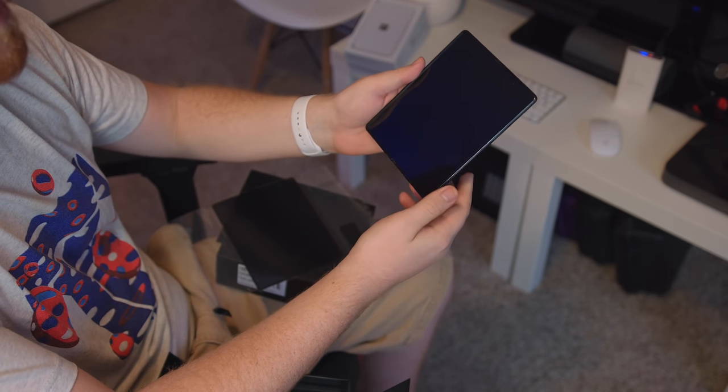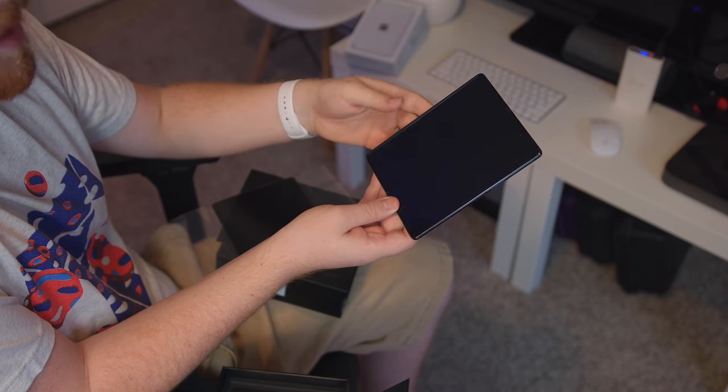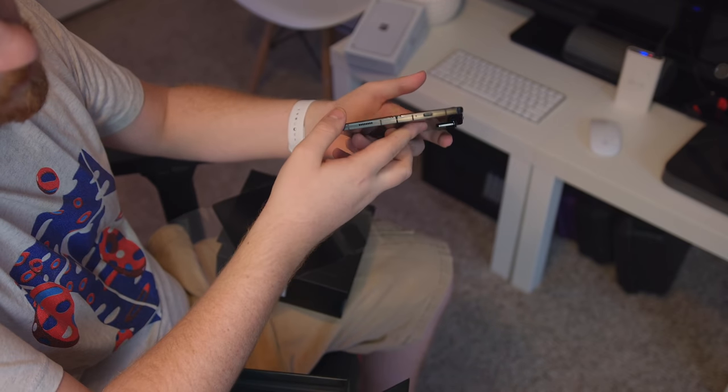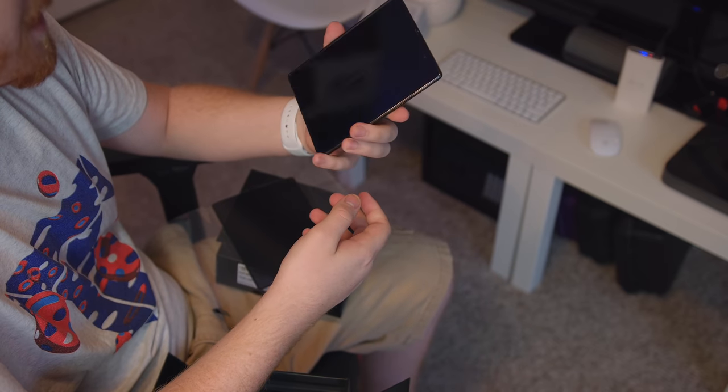Day one, right out of the box, I do notice the crease. It is pretty thick. I'm just hoping that when the display is on and in use, it's a lot harder to notice. We've got USB-C on the bottom. Definitely a lot thicker than the Surface Duo, but I'm okay with that. And you absolutely notice the screen protectors applied on the front, which Samsung has said not to remove.